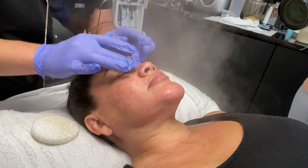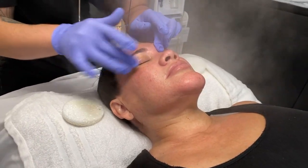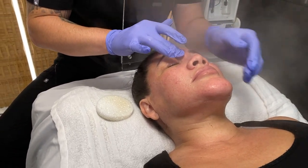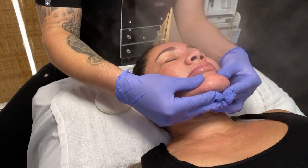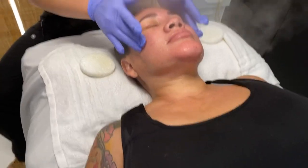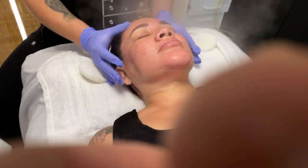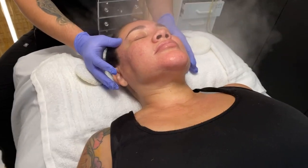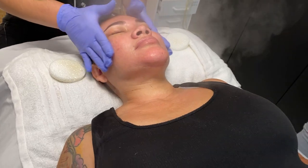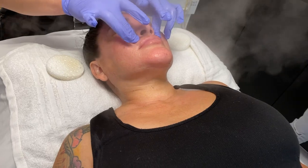We'll be exfoliating with a diamond tip, which is going to help get rid of any dead skin cells, whiteheads, blackheads, and any impurities on the skin. There is no downtime to this treatment, so you're perfect to go out right after. You may be a little pink or red for a few hours, but right after this we're going to be doing a jelly mask to help hydrate and moisturize the skin.